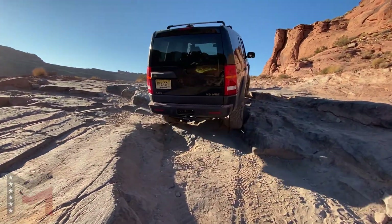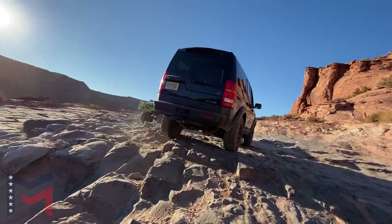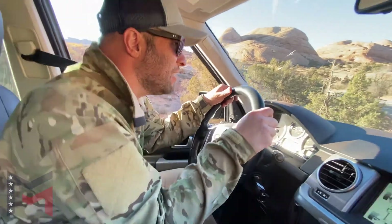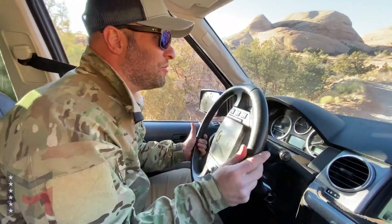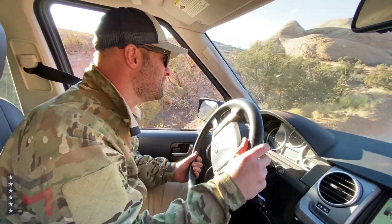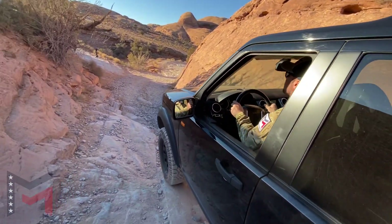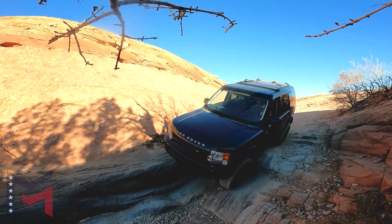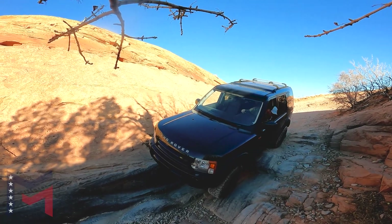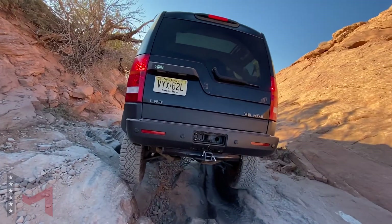The reason they call it LR3 is because you can always only have three wheels on the ground. The articulation on this is kind of crap, but the traction control just brings you through it regardless and the clearances work well. We have this right now in four low and we put it on the rock setting — it's called rock crawl — and when you do that it raises it up to a higher height to give you a little bit more clearance.